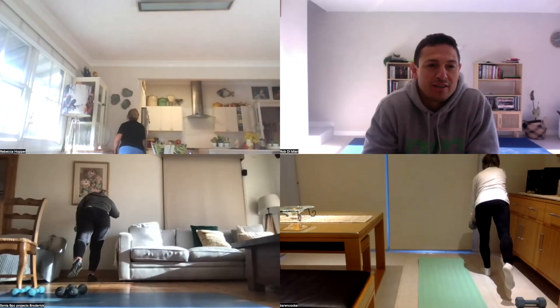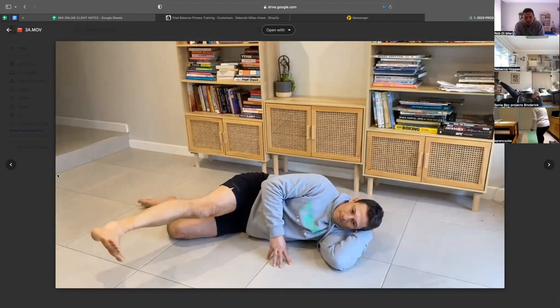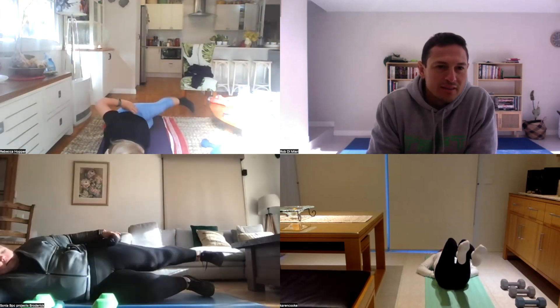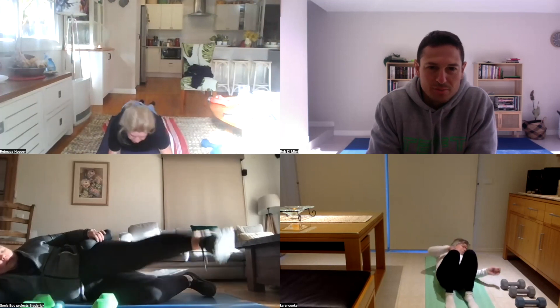What sizes have you got? I think I've got a six and an eight. The most important thing — watch your foot positioning, Sonia. We need to make sure that the toes are angled down towards the floor. You guys have got the foot angle, which is the most important part.